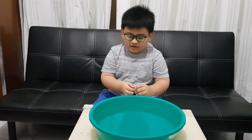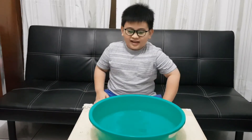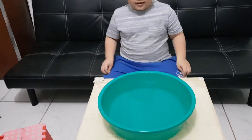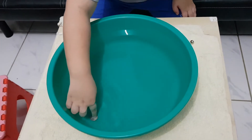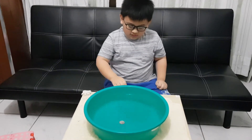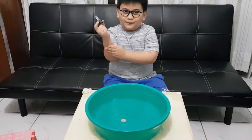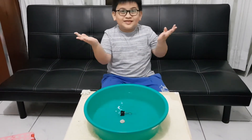So let's get started with a coin. Can you see? It's in the water, and it sinks down all the way to the bottom. So that means it sinks. So what about this clip? It also sinks.